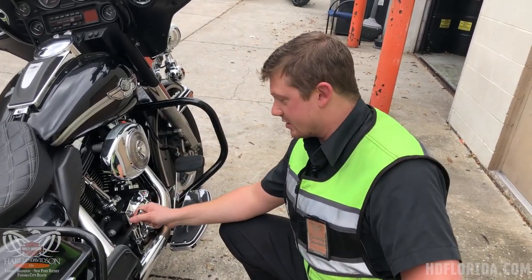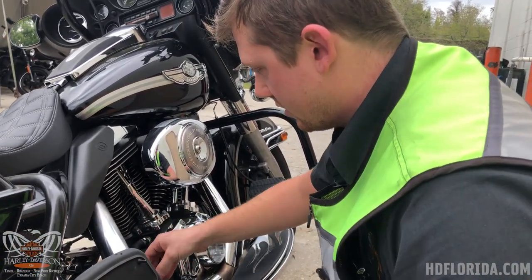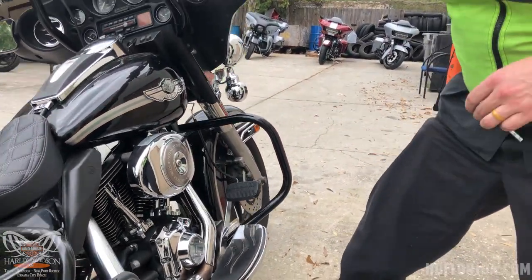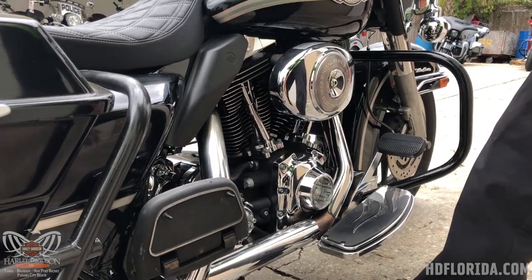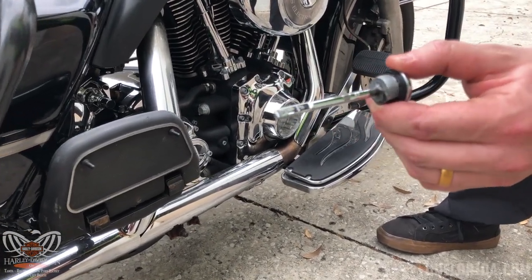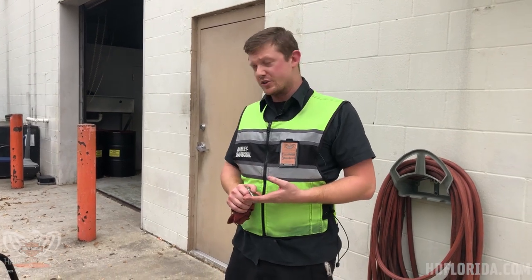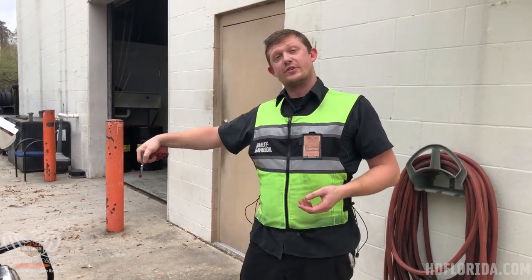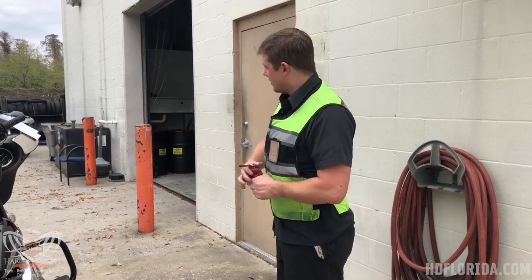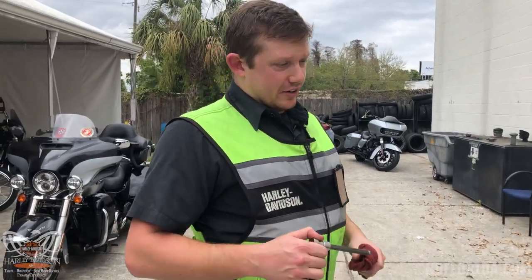The transmission dipstick on this model is checked upright. First things first, we just wipe it off — and we're golden. So what we've done is we've changed our primary oil, our engine oil, and our transmission oil. We've cleaned the front end so there's no residual oil, went for a test ride, made sure everything sounded and felt normal, then checked our oil levels hot. Now we leave it here for our wash bay for a complimentary wash before you pick it up and ride home on a clean bike with new oil.